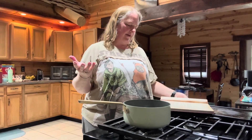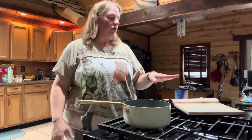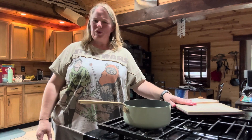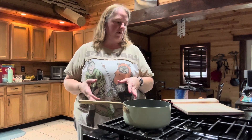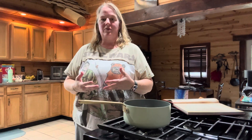The first thing you're going to want to do, which I've already done ahead of time, is preheat your oven to 375 degrees. You're going to take two medium-sized sweet potatoes and just poke some holes in them with a fork, set them on a pan with some parchment paper, and then put them in the oven for about an hour. You want them to become nice and soft so that you can smash them.